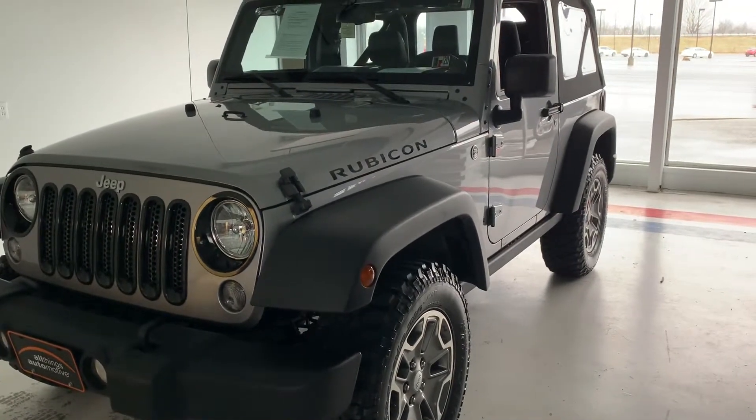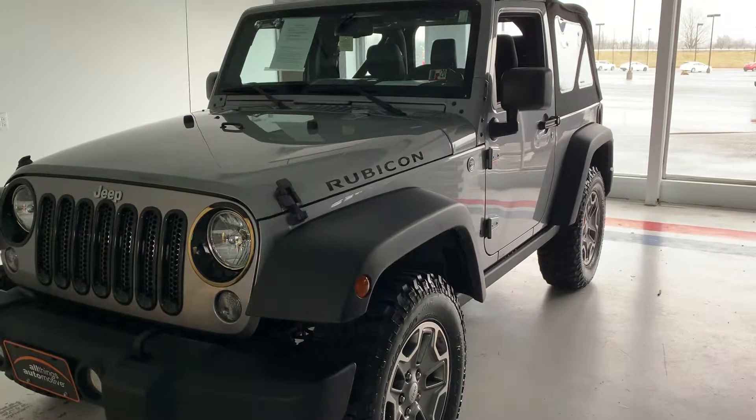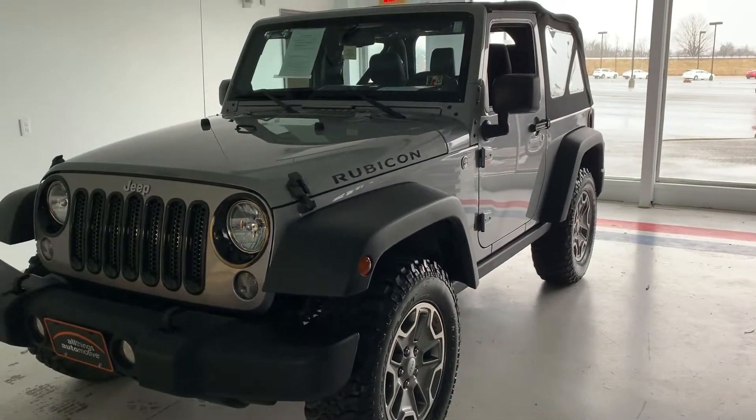If you'd like to come out and give it a test drive, you can stop out and see us at 21518 Great Cove Road in McConnellsburg, Pennsylvania. Visit us online at thomasata.com or give us a call at 717-485-4224. Thank you very much for watching the video.